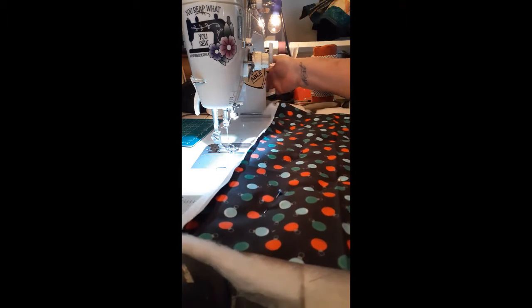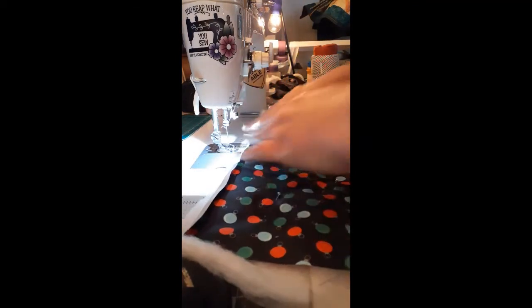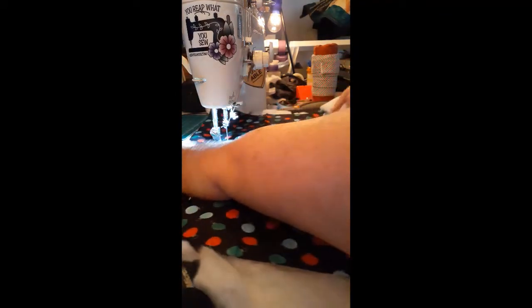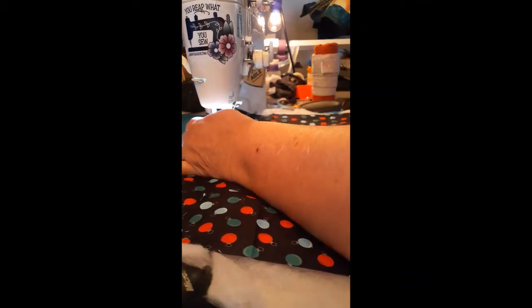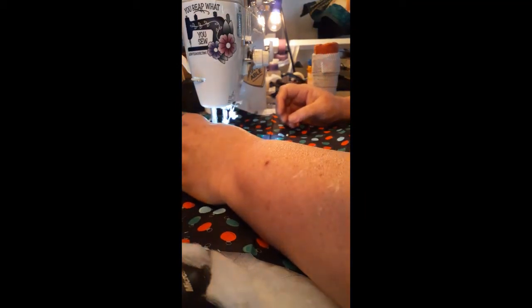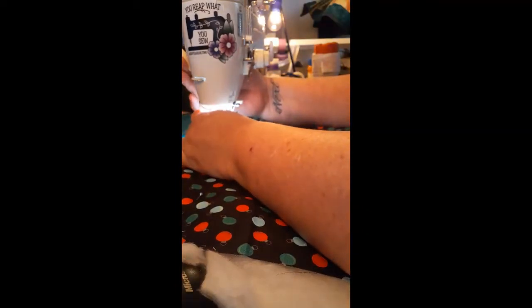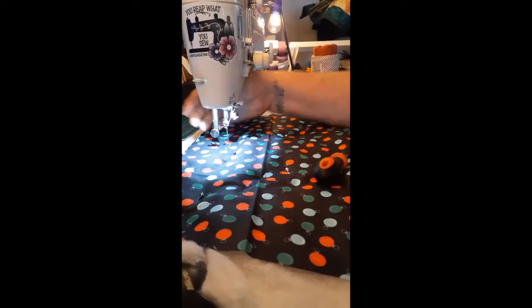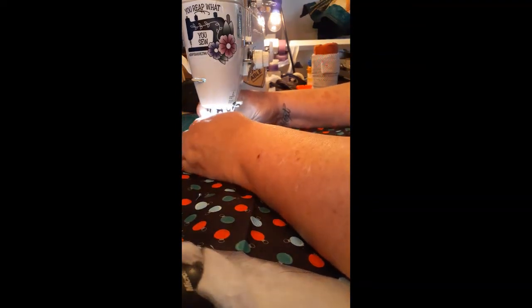I'm doing a little bit of free motion quilting today, trying to do something for some projects I've got coming up. I thought I'd bring you guys along. I'm gonna put my free motion foot on my machine and drop my feed dogs, and then I'm just gonna do some fiddling. I want to demystify free motion quilting for you — this is not hard, it doesn't have to be scary or difficult.